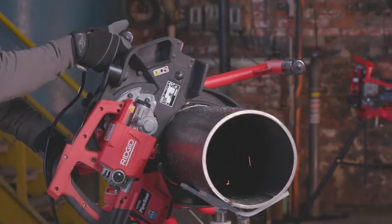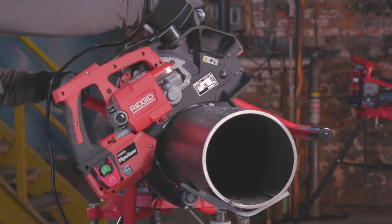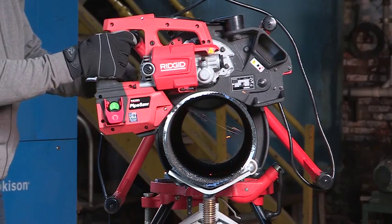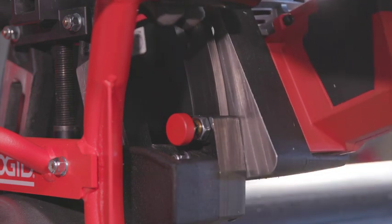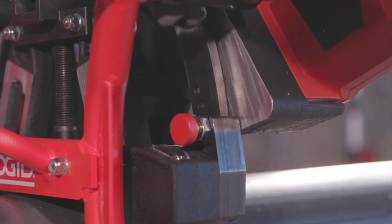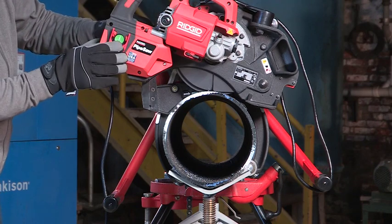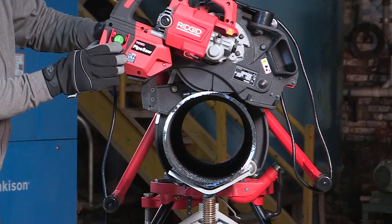Rotate the pipe saw around the pipe until the cut is completed and the saw returns to the start position. Keep the saw blade running while holding the saw handle with your right hand. With your left hand, pull the plunge lock pin to disengage it from the cut position hole. Raise the saw handle until the plunge lock pin engages the ready position hole of the saw plunge plate. Press the off button and keep your hands on the saw until the blade stops rotating.